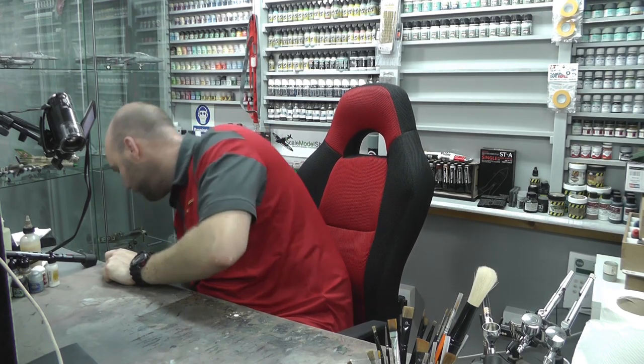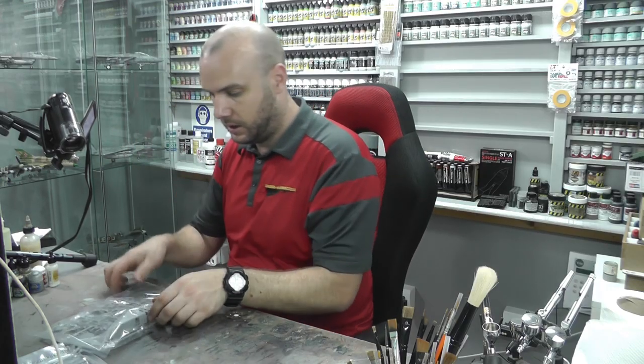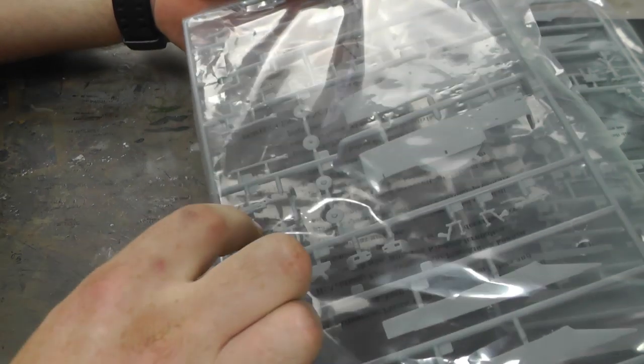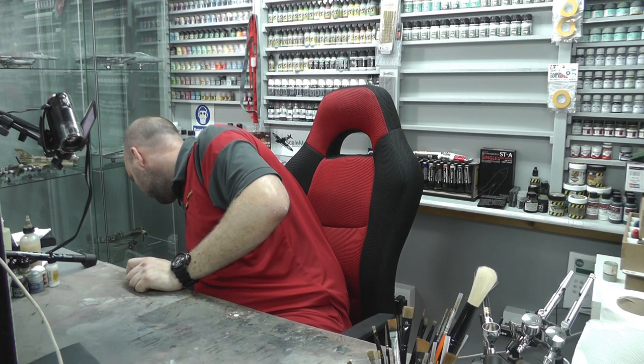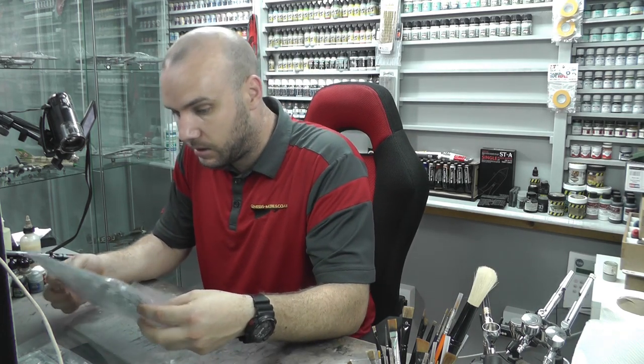Moving along — there are just loads and loads of sprues. There's a duplicate of what we just saw so we won't get that out again. The big air intakes look very crisp and detailed. In this sprue we've got some pylons with great surface detail, landing gear detail, and some weapon pylons. By the way, this kit is new tooled in 2016, so it is all nice and new — I do like Hobby Boss.